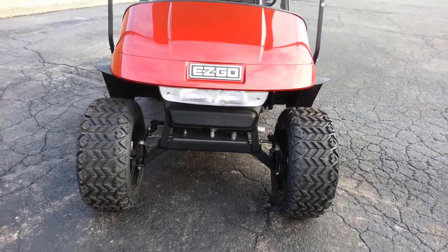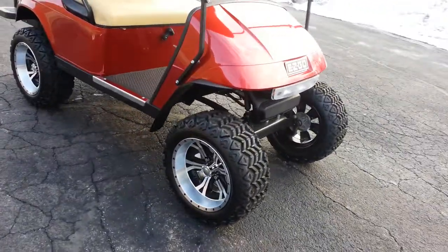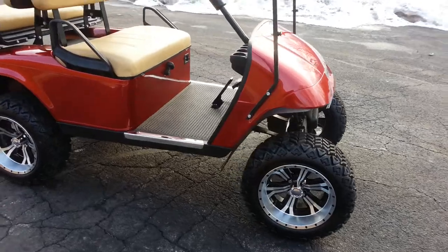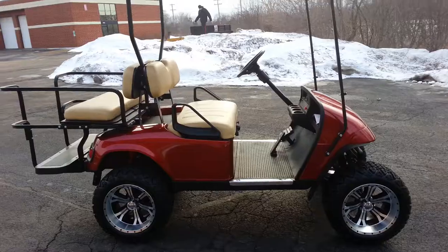You can also see the fender flares that come as part of this package. Nothing fancy, but it keeps the mud out of your face — and nothing beats that. Nothing like mud in the face to ruin a happy day.